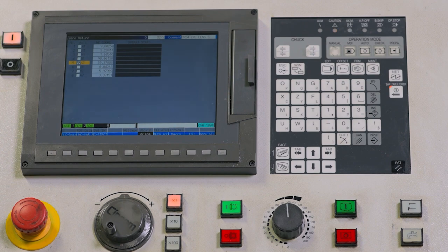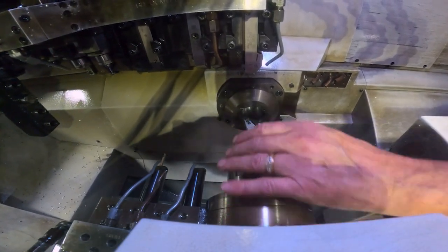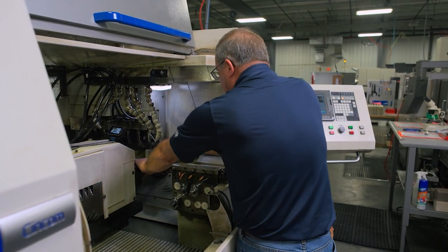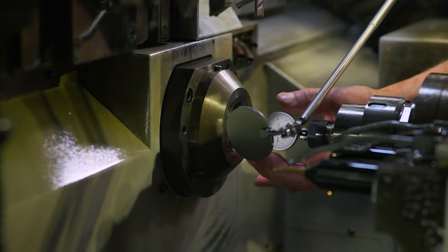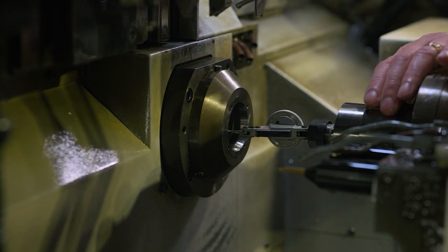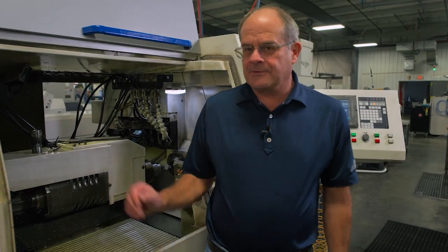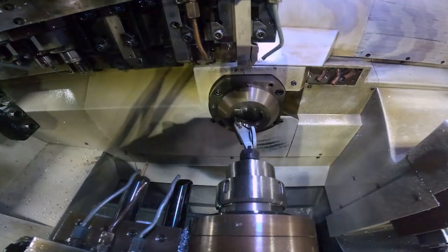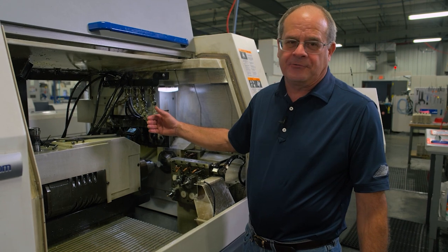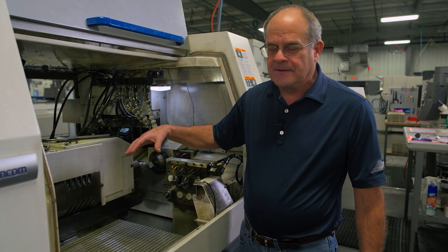Zero return is complete. We bring the indicator back up to the guide bushing taper, zero it out, and roll it around. We're reading about six and a half thou side to side. So our sub spindle is off approximately six and a half to seven thou total indicator reading, meaning it's about three thou off radially. We need to bring that in using a grid shift on the X2 axis.